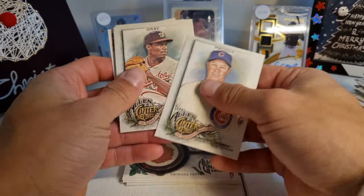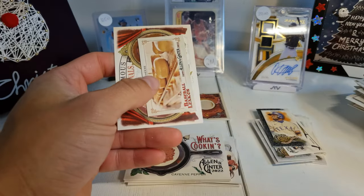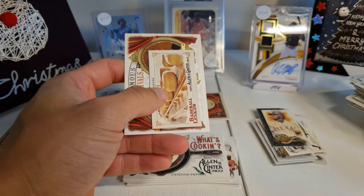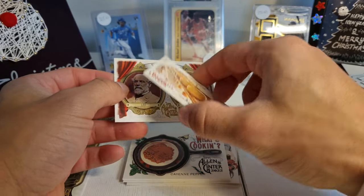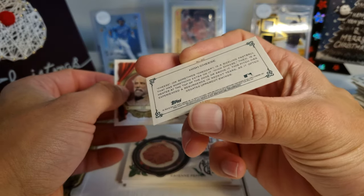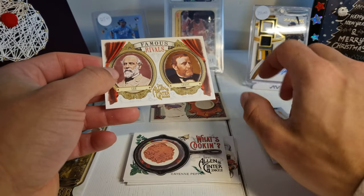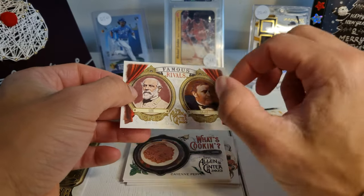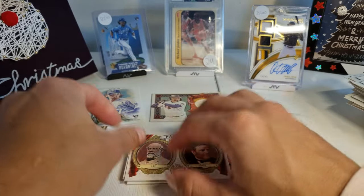Alright, we have Maddux, Gray, Walsh, Dawson, Hart, Hayes, and a 'High Cheese' Baseball Lexicon card. And then we have Famous Rivals — Lee and Grant. That's cool.